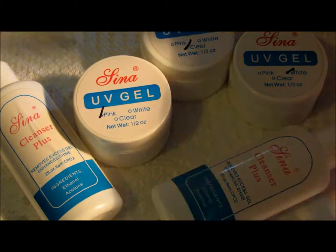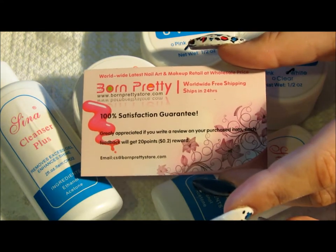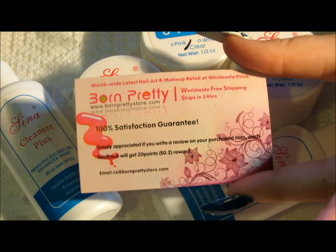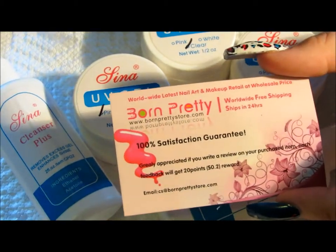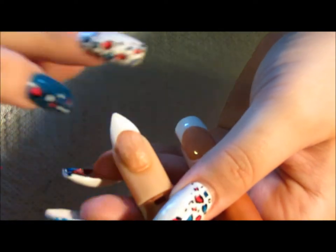I'll be reviewing this today and I'll include the discount code down below — I believe it's 10% off. If you guys want to see my review on this Gina UV gel kit, please stay tuned. My nail has been prepped, I have applied a tip, and I've done just a very basic pointed shape.